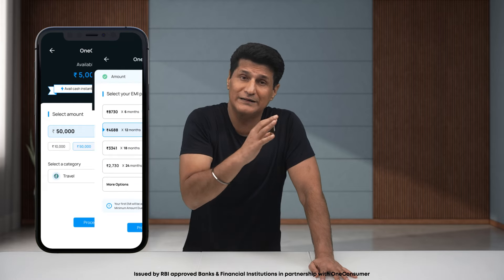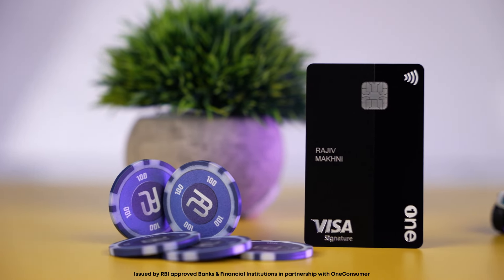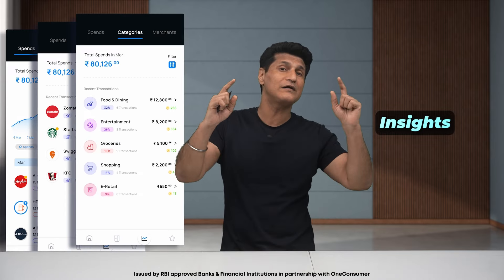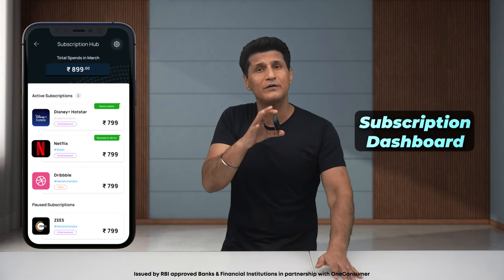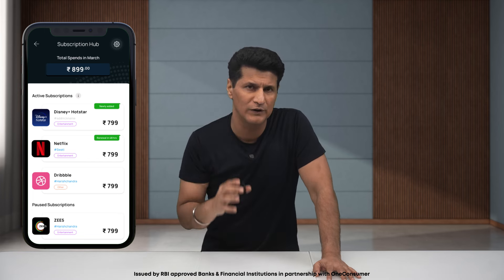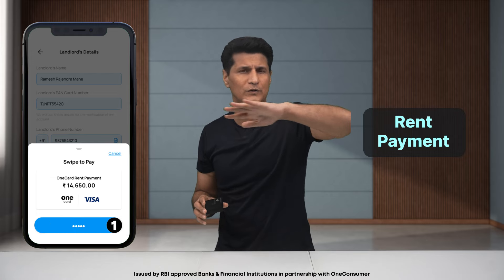With the OneCard feature, you can convert your credit limit to cash and send it directly to your bank account — choose your tenure and it's done, with no documentation or credit score check needed. The app also has a dedicated space for insights where you can see how much you've spent, filter by categories or merchants, and set a budget to save money. There's a subscription dashboard to manage all your subscriptions like Netflix and Google in one place. You can also pay rent directly to your landlord's account from the app — add details once and track all your rent history.